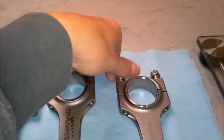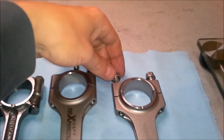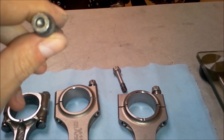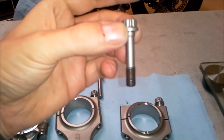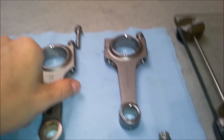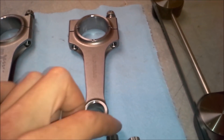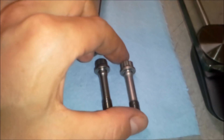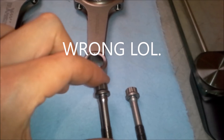Let's pull them both out and see what the difference is. So this is an ARP2000 rod bolt, and this is what came with the Carillo rod. Let me put them side by side. They pretty much look identical, except the ARP2000 bolt is somewhat shiny and it feels like it weighs a little bit more.